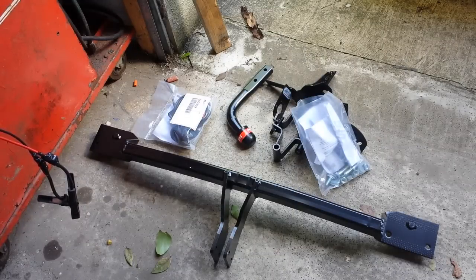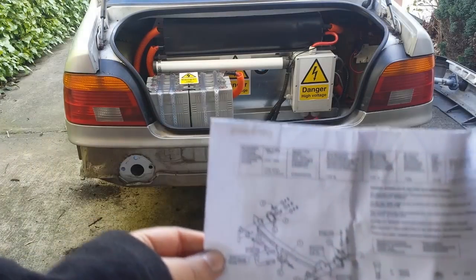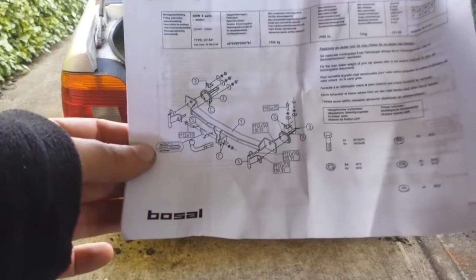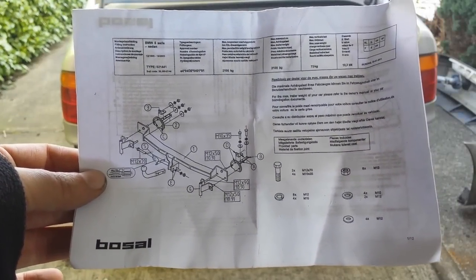So now all we have to do is make all this junk fit on the car. Should be easy, right? With the bumper removed, the rather heavily documented instructions here do seem to make some kind of sense.